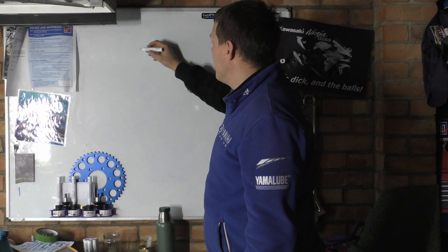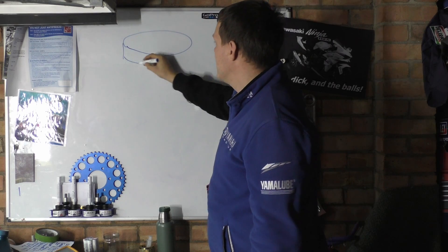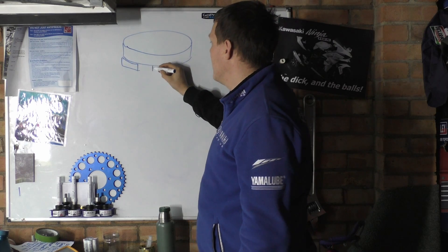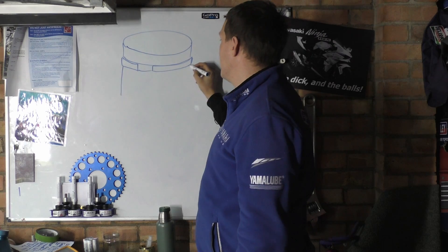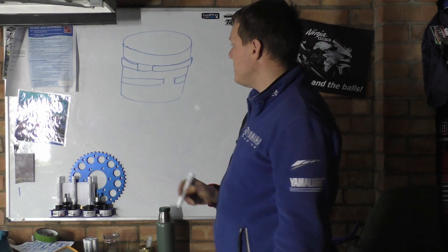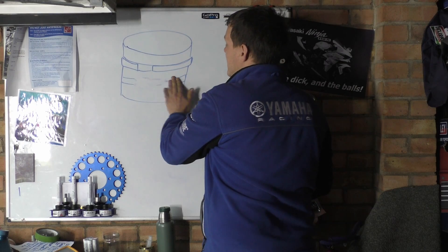I'll do a massively exaggerated drawing here. You have your piston, and then you'll have a ring gap here like so — and then the rest of your piston, and you might have another ring gap here. Now let's just imagine for a second that these ring gaps are in the same place.